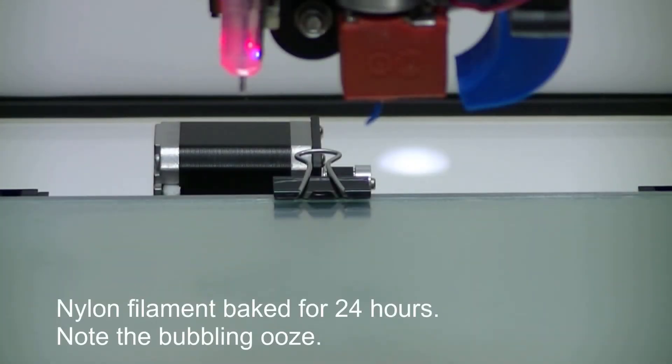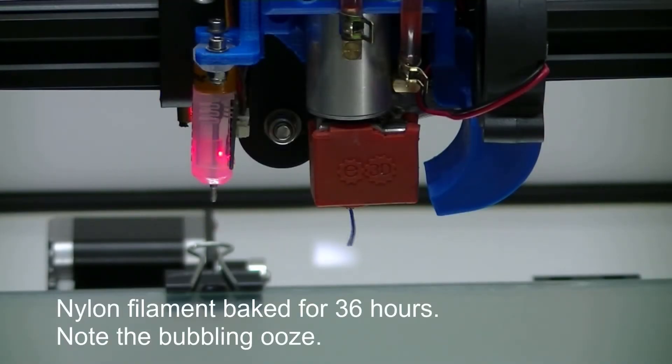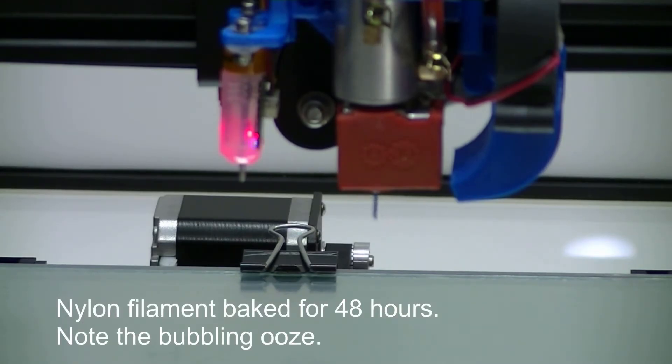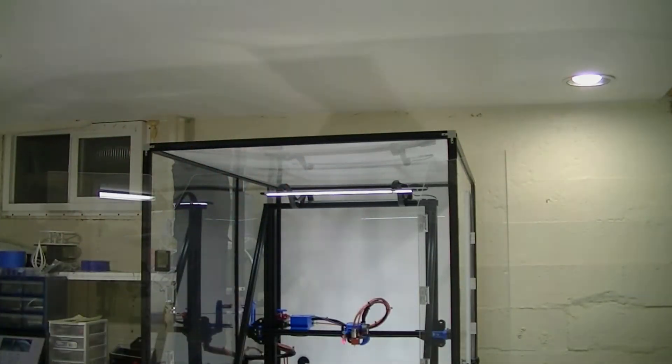Nope. Still rice krispies. The verdict? Guilty as charged. It doesn't work. But why?